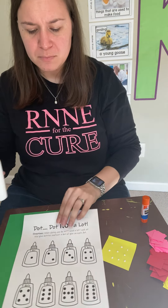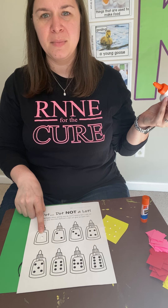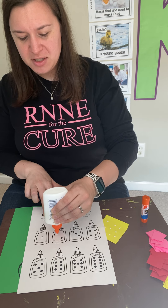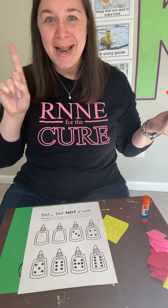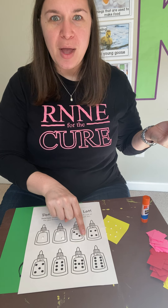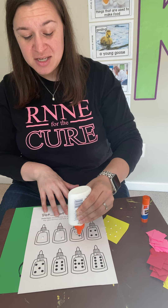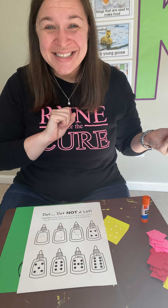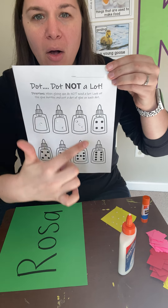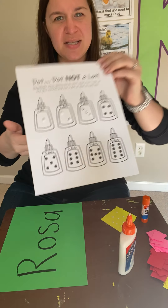So if I was starting at the very top, I would put one little dot there. Then I would put one, two dots on my next bottle — dot, dot, not a lot. Then I'm going to go to my next one, which has one, two, three dots. So I'm going to go dot, dot, dot, not a lot. Good job. I want you to finish and make all the dots filled up with glue.